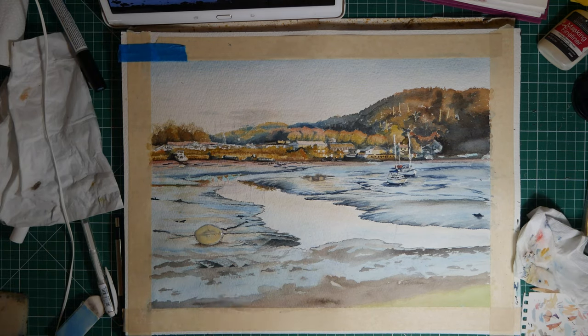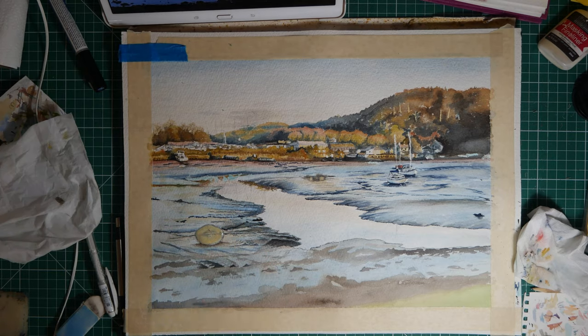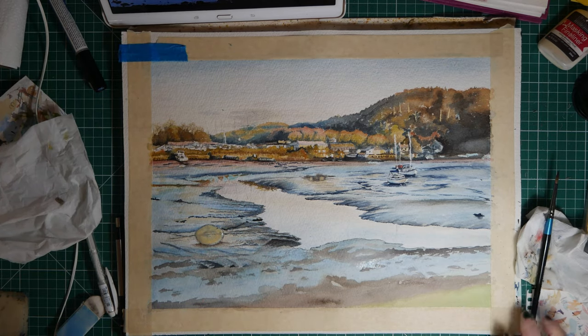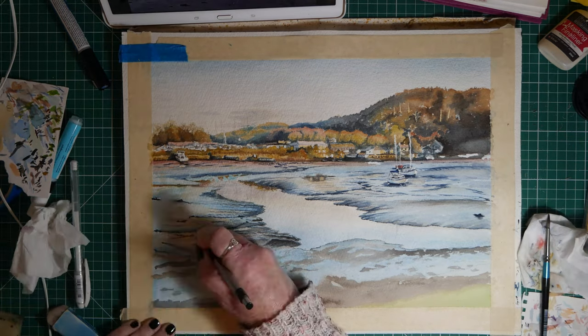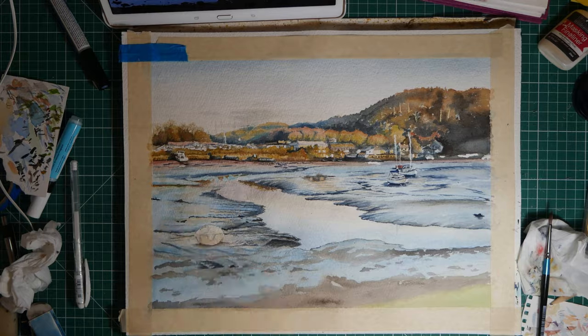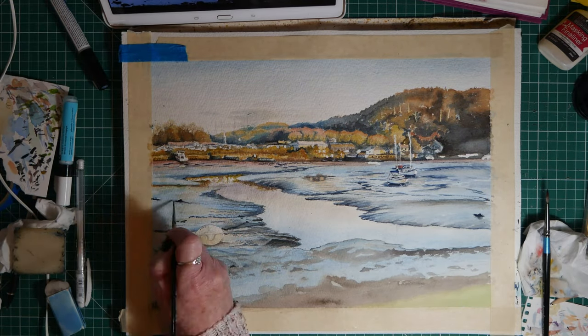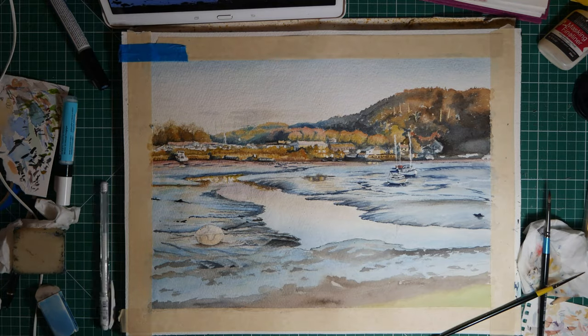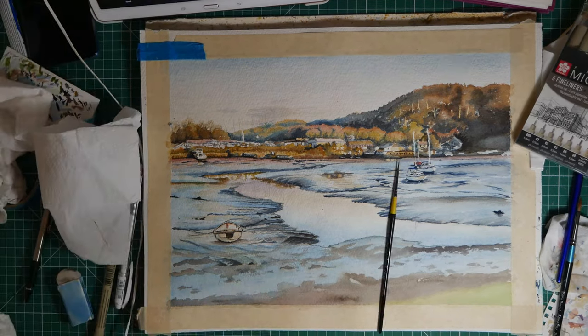That bit right in the foreground is going to be some rocks and pebbles and things, and then a tiny bit of green bank which you won't really see as green in the end, because I will make the shadows quite dark. I really want to make the water show up, because that is one of the most important things of this painting — the actual reflections in that creek.